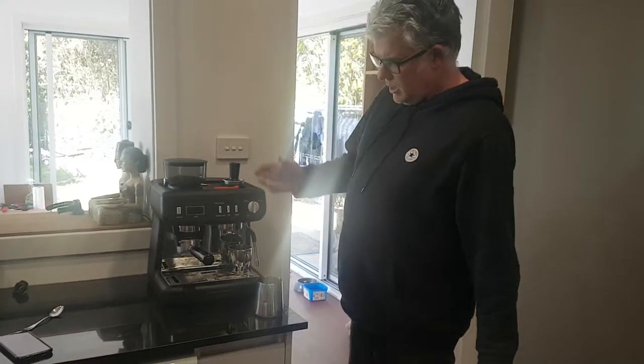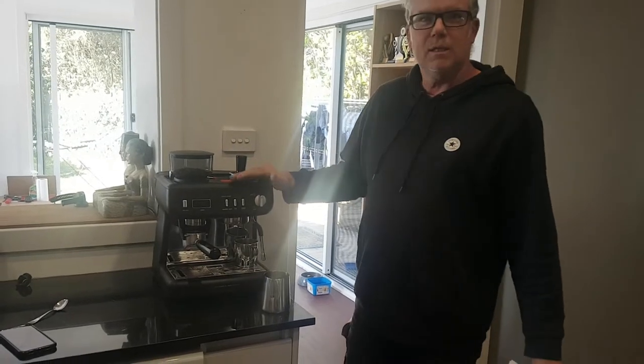Hi there and welcome to Sean Reviews. Today I'll be reviewing the Barista Plus coffee machine.